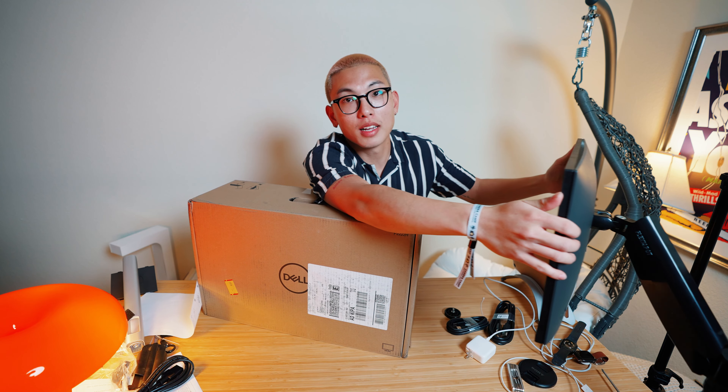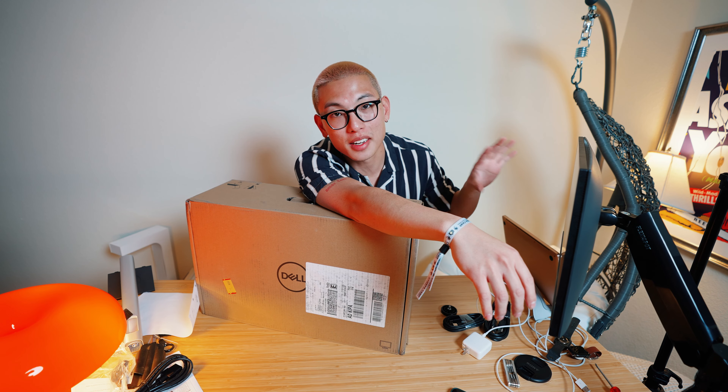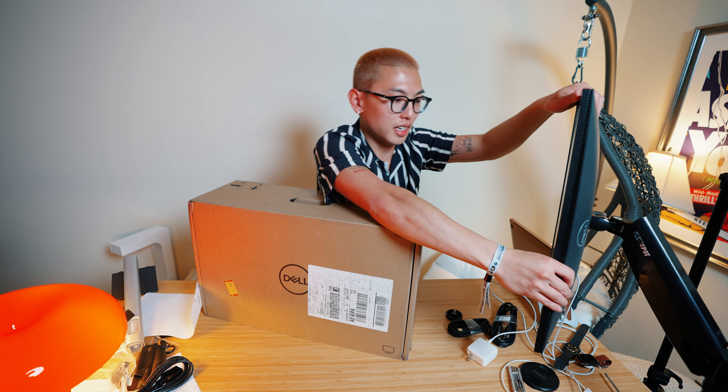I've got one monitor mounted directly to this arm, which is great especially if I have any scripts or things I need to look at on a computer. Having it retractable like this is very clutch, and it can even go vertical — so when I'm filming reels or TikToks, this can also act as a great secondary monitor. This setup so far looks pretty dope, but let's get another monitor in here.